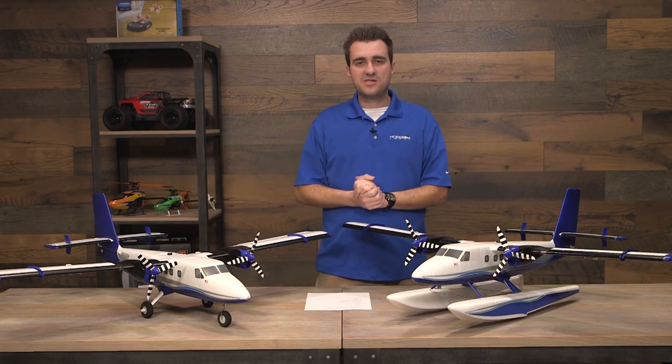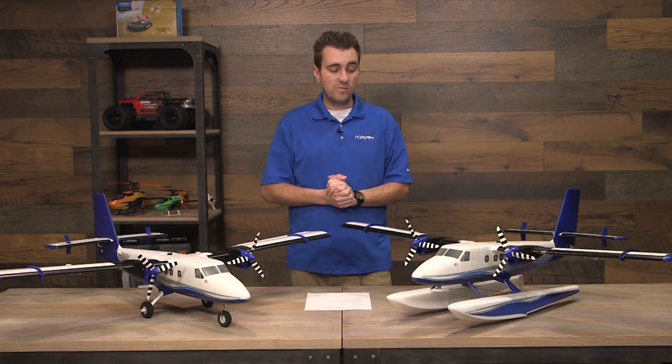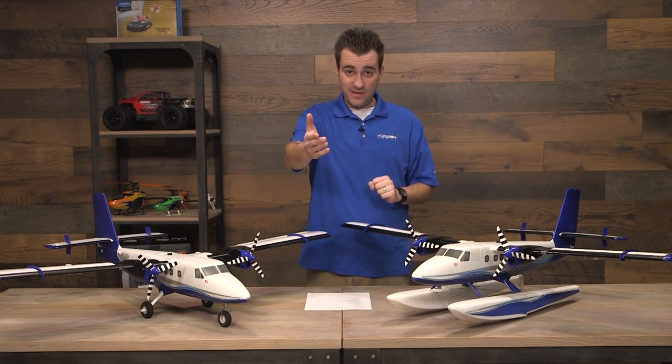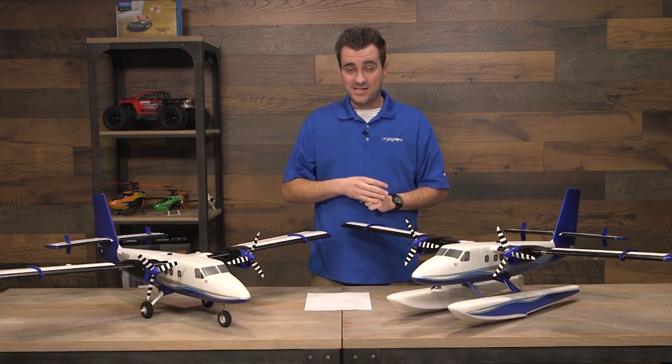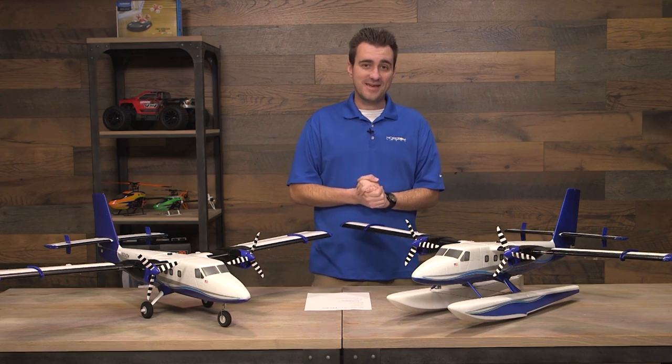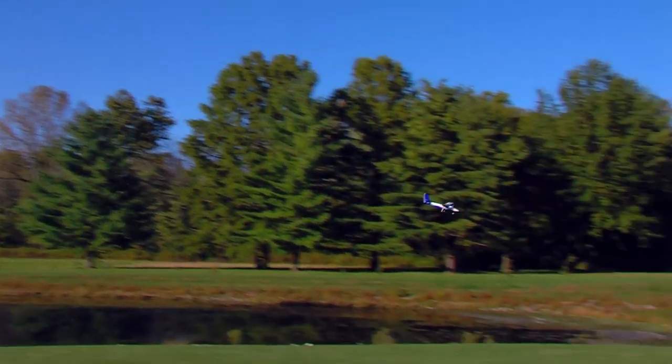That has been the E-Flight Twin Otter 1.2 meter plane. Make sure you subscribe so you can see product videos and buying guides before anyone else. If we forgot anything or you have questions, let us know in the comments below. We'll see you in the next buying guide — thanks and have a good one!